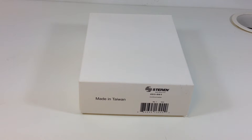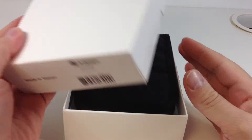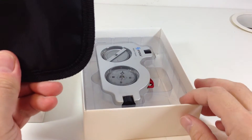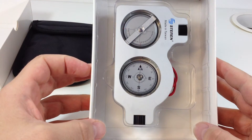This is Ian with Satellite Oasis and this product review is for the Starin Inclinometer 203661. Here's the unboxing — it comes in a nice little box, a carrying pouch, and the inclinometer.